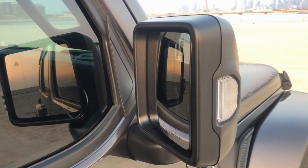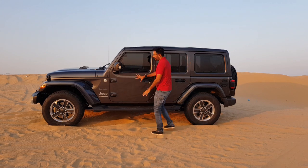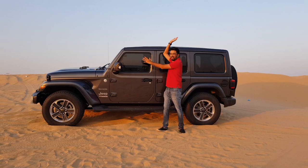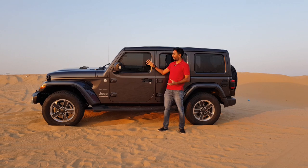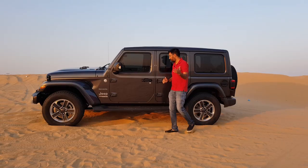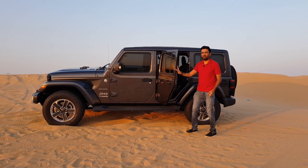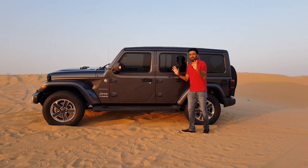The side mirrors are non-power-foldable and have the side turning signal and blind spot warning system. The doors are in fact removable — there are screws here — and you can pretty much remove the entire body on this car because it's built on a body-on-chassis platform. You can remove the roof, the doors, and you're just left with the framework. Notice how thin the doors are, yet the sound when they close is just raw and solid.